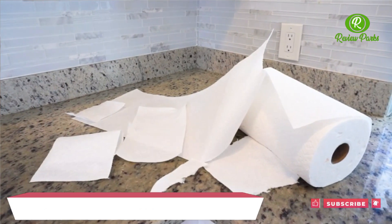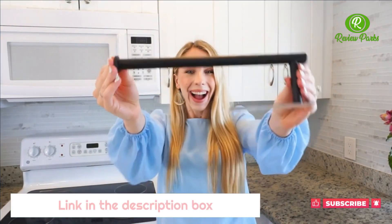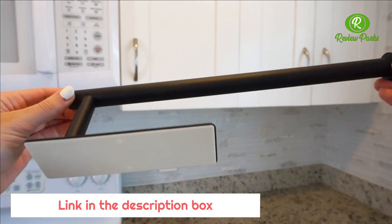Are you tired of having a messy kitchen? I have the perfect solution — these beautiful paper towel holders. They will keep your kitchen neat and organized. I love them so much.